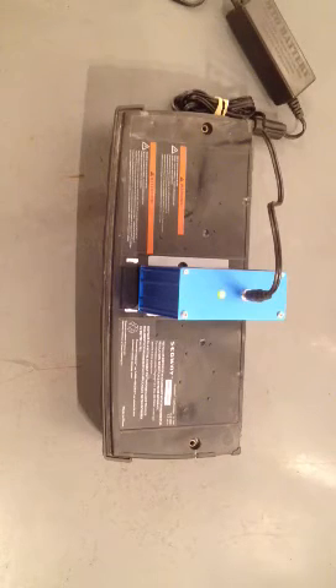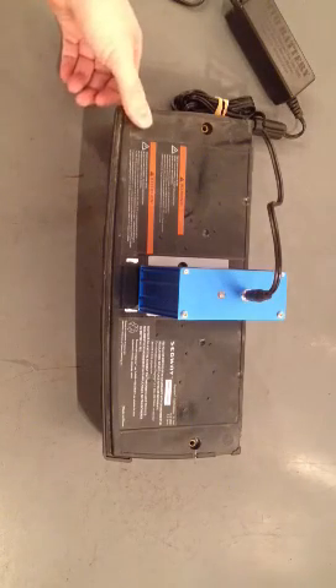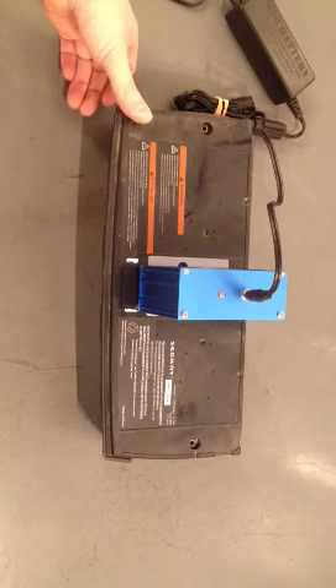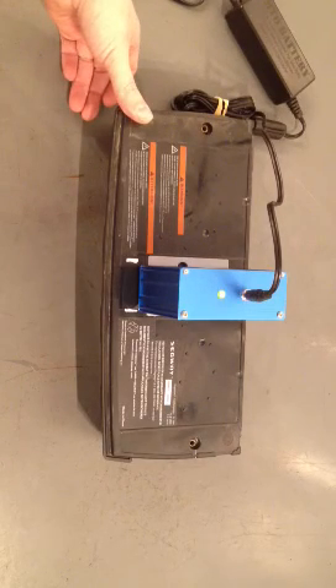If at any given point in time you get a fast flashing red, that indicates there's something drastically wrong with the battery pack, or that the reconditioner has gotten extremely hot and needs to cool down before further use. That should give you an idea of how to use our reconditioner. Any questions, please check our website at mtobattery.com. Thank you.